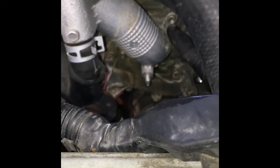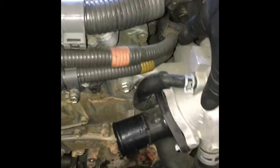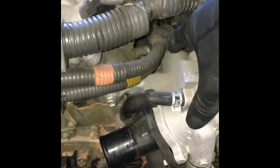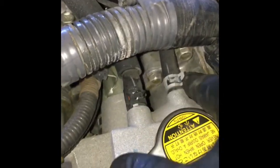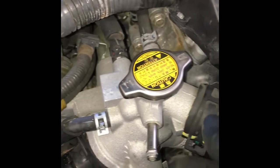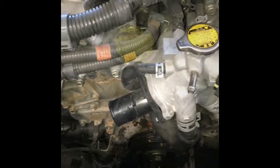It looks like this thermostat housing — the full housing — is above the water pump, so we're going to have to remove the bolts holding it: one here and here and here. When you do this, there's going to be an O-ring here that you'll replace. There are also two vent lines here that go on the upper housing — go ahead and remove those and the upper hose. This whole housing assembly will come off and then you'll have complete access to your water pump.